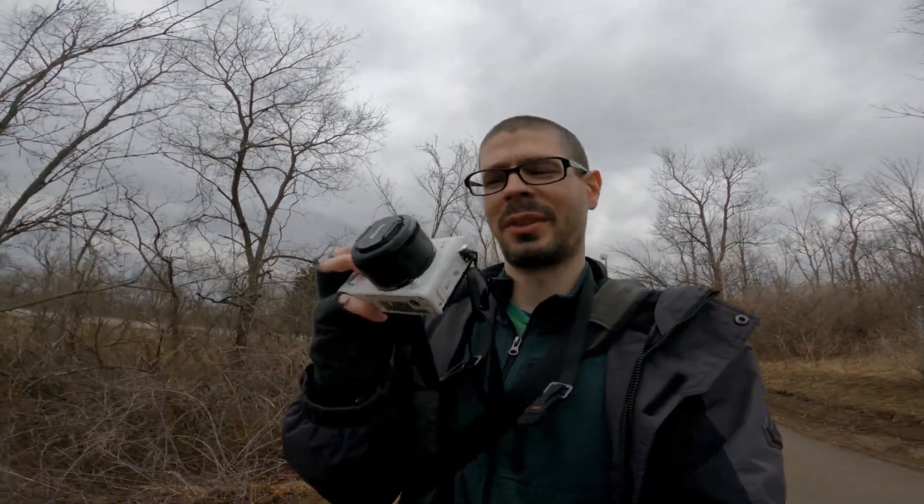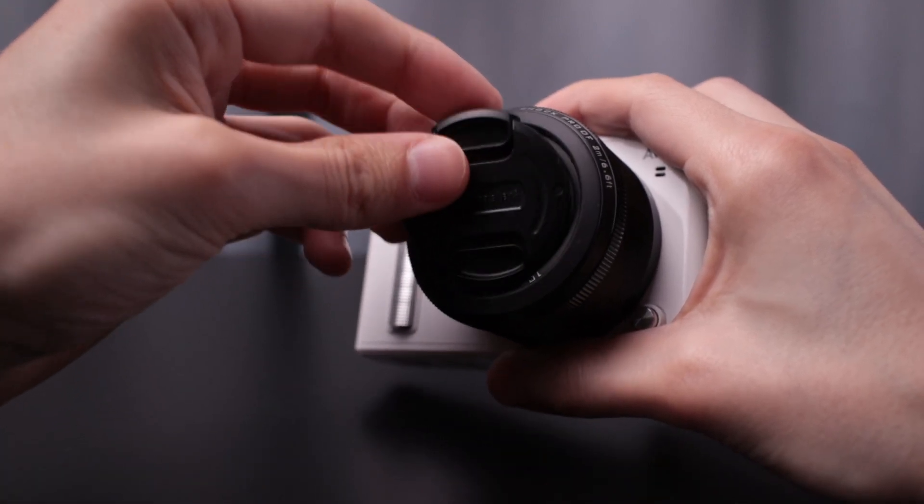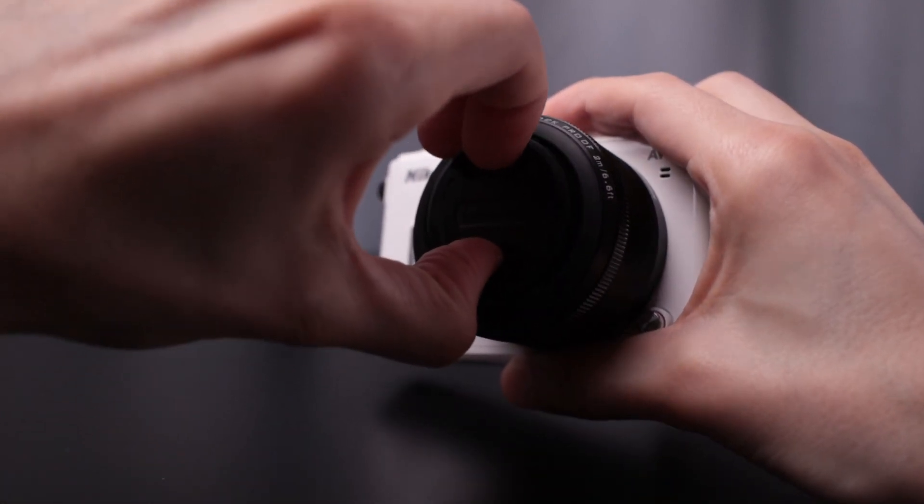Hey, this is Scott from Photography Banzai, out here today with the Nikon AW1 and the 10mm f2.8, which showed up. Don't have the filters yet, but these tiny little lens caps — 40.5 millimeters. Kind of a weird size, but if it works, it works!